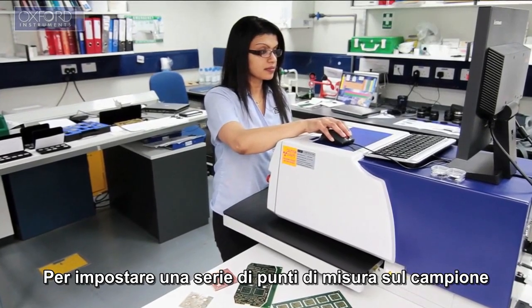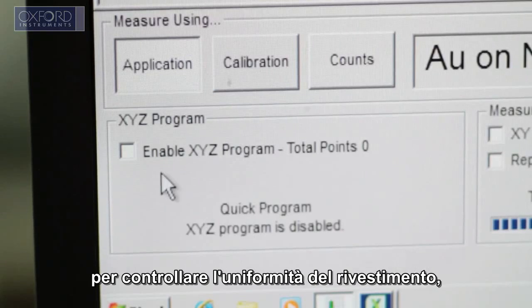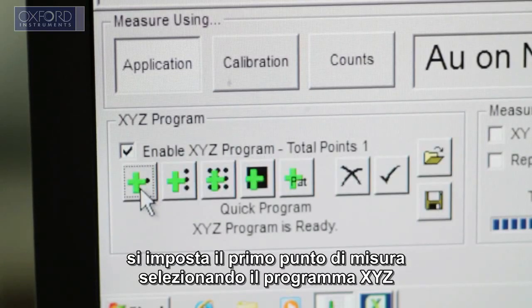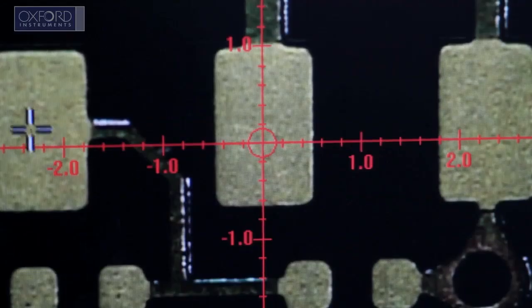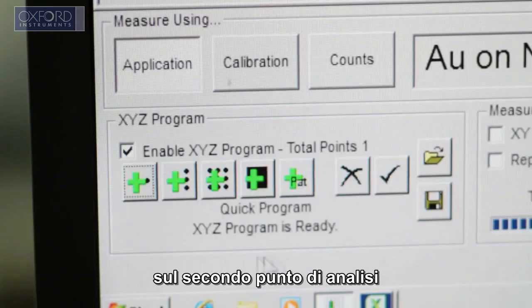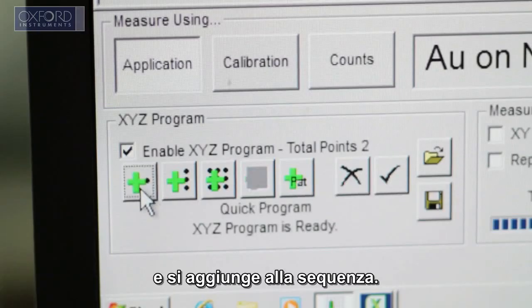To set up a series of measurement points on the sample to check coating uniformity, add the first measurement point by clicking on the XYZ program button. Using the motorized table, simply move the sample to the second analysis point and add the measurement point to the sequence.